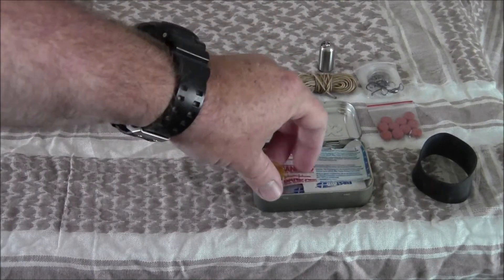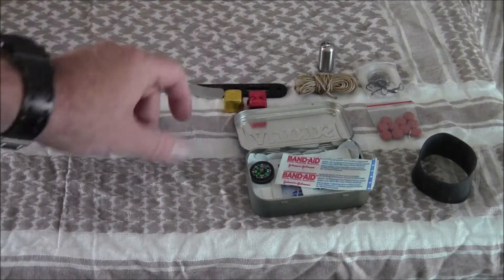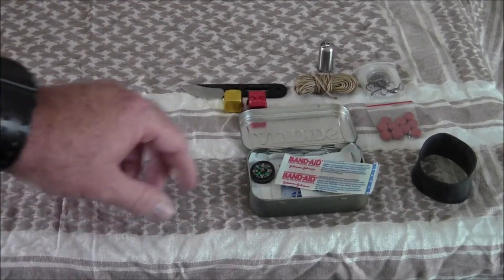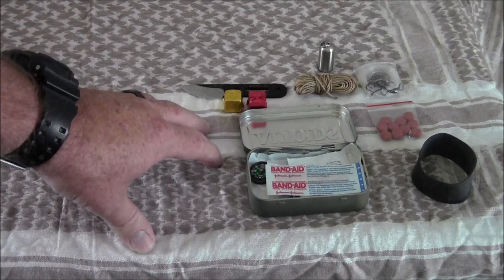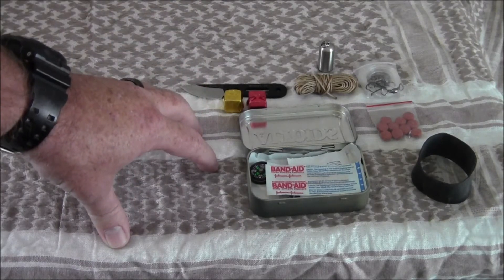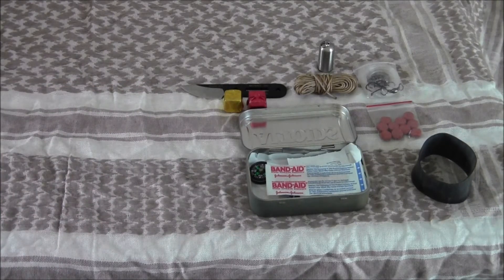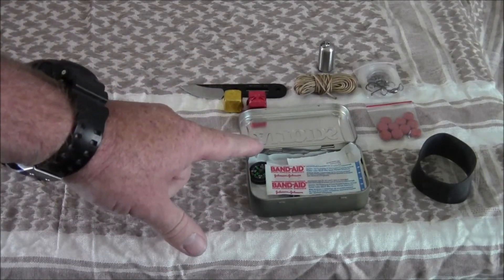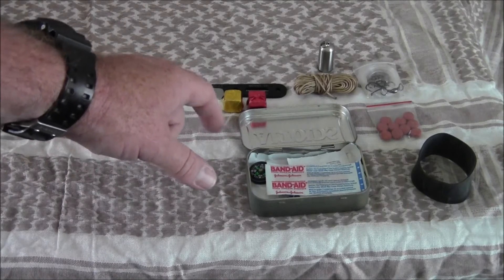Also in my kit I've thrown in two bouillon cubes — one beef, one chicken — which gives you a little bit of a meal option. Primarily the way I use this kit is if I'm going hunting and I feel like I'm just walking away from my vehicle with my canteen and water bottle. I'll grab this, keep it in my pocket the whole time, and it gives me backup in case I get lost.